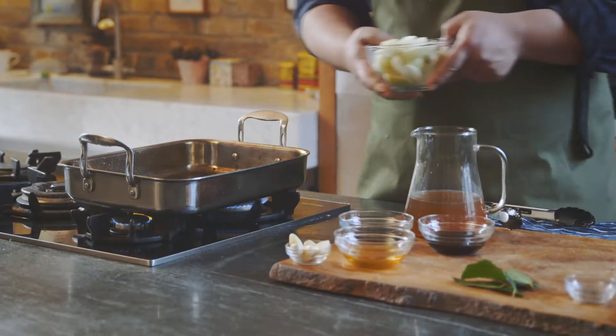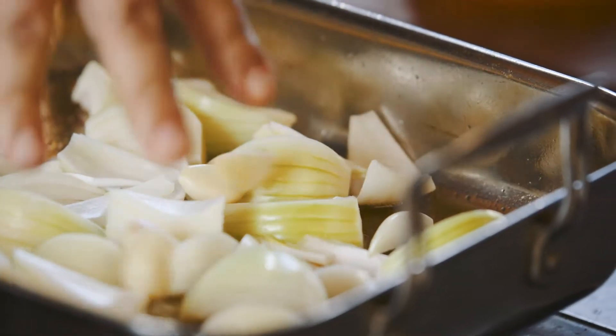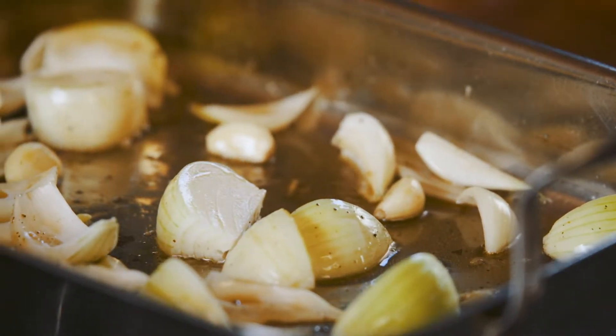Now we're going to cook the onions, and I like a good few cloves of garlic. Keep stirring constantly — it takes roughly 10 to 15 minutes to get a nice golden brown caramelisation.